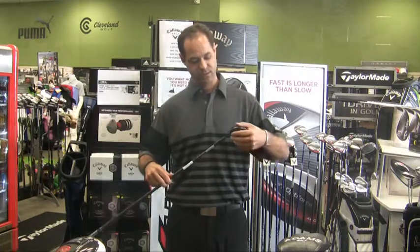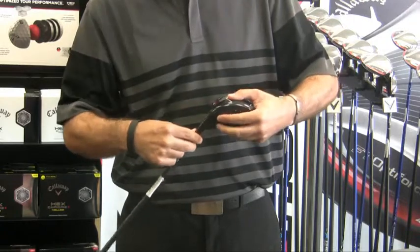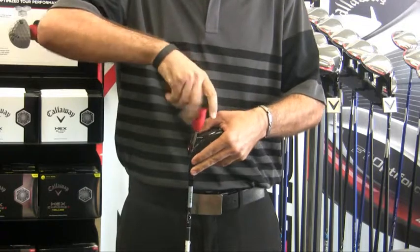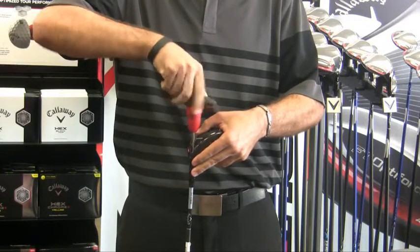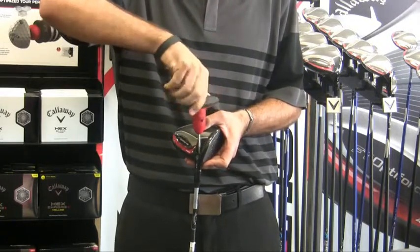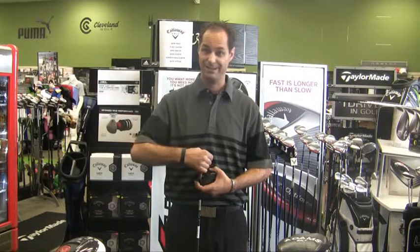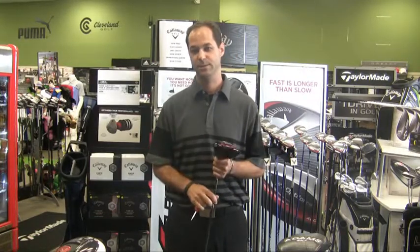So we're going to go ahead and see how easy this is. Just line it up — loft and hosel configuration with this dot here. Take your wrench and go ahead and lock it down. When you get it to the point where you think you can't stop anymore, it is a torque wrench, so just go ahead and let it click once. Easy as that — ready to go to the course. Keep it straight.